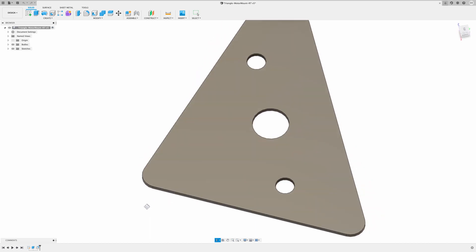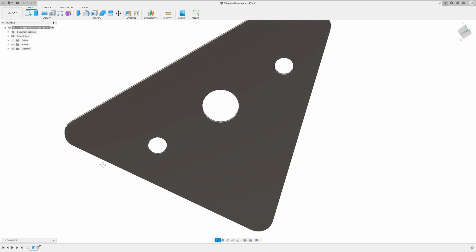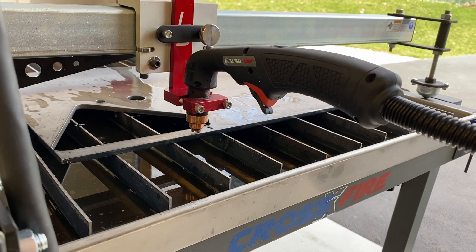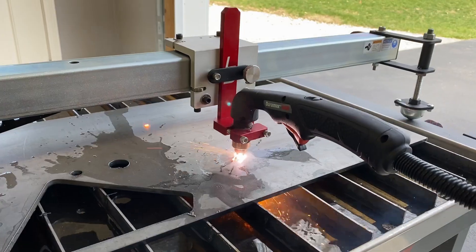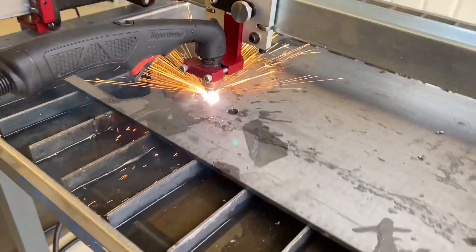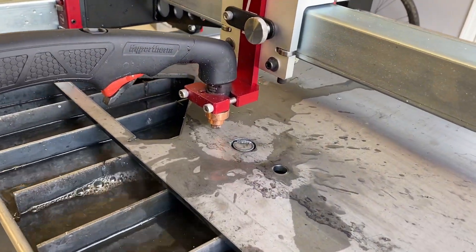I learned Fusion 360 — this is an AutoCAD tool, really slick for 3D printing and CNC work. Here you can see the design of my engine mount plate. Here's the table set up with my Powermax 45 XP plasma cutter connected to the Langmuir table, cutting — I think this is quarter-inch steel, maybe three-eighths. Here you can see it cutting out the plates.